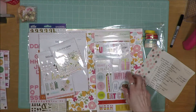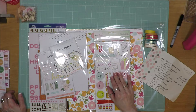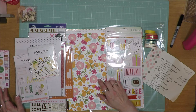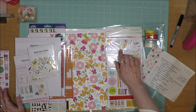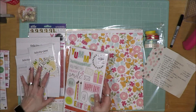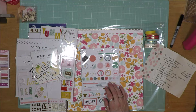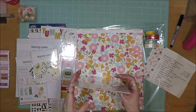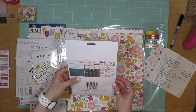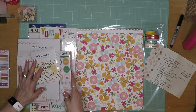I went through my stash and found this set of Dear Lizzy Thickers called Darling Details. You can see it has the same feel — it's more of a green color versus a blue, but it's got the yellow, the pink, the orange, and the gold foiling. I'm okay if I don't get it all used up. I also found this set of Pinkfresh stickers — I think it's called Let Your Heart Decide. They're cardstock stickers from 2017 and they have alpha stickers, word phrases, labels, and embellishment stickers. We'll see what I can get used from there.